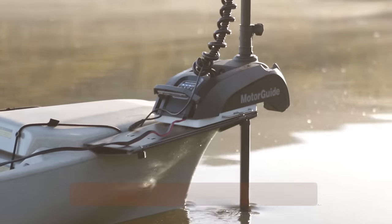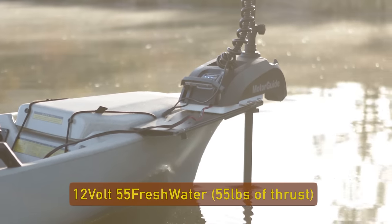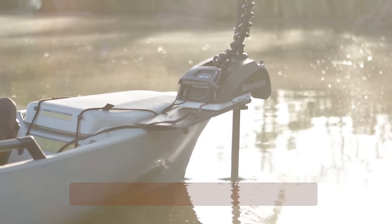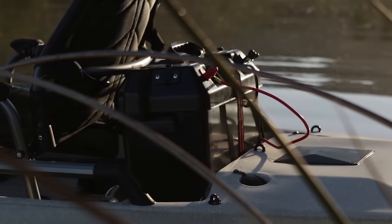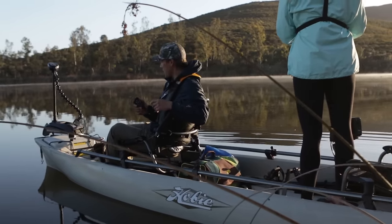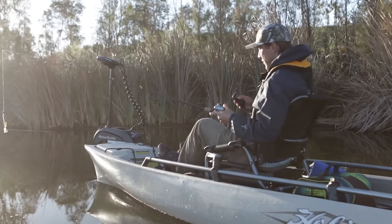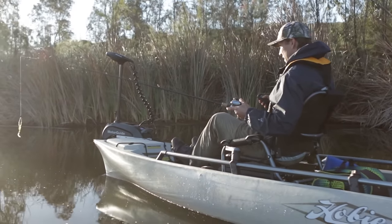There's also a little LED dashboard up on the motor that tells you your power is on, when you're anchored, and when you're under motor. This thing is extremely user-friendly and a great addition to any Pro-Eagle 17 Tandem, with a custom 50-inch shaft specifically made for that boat.